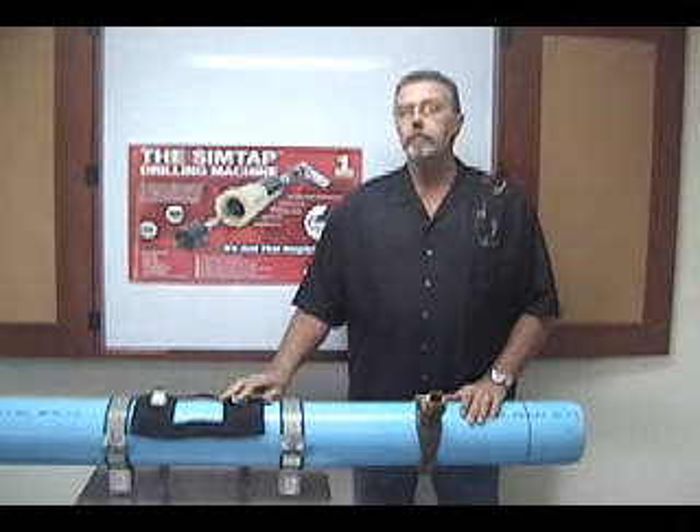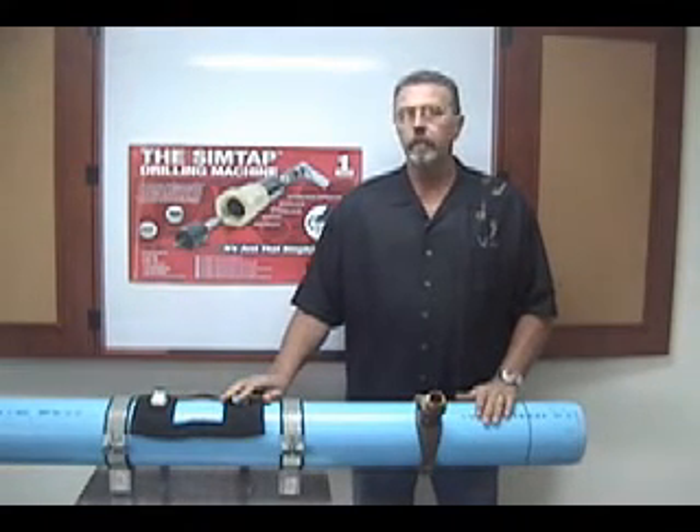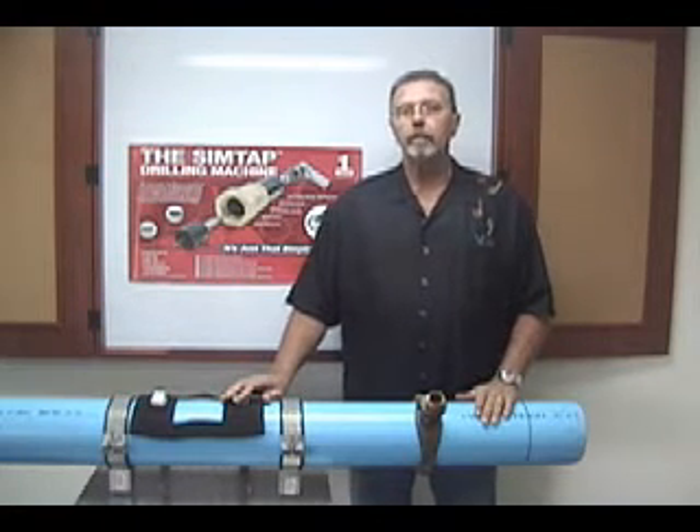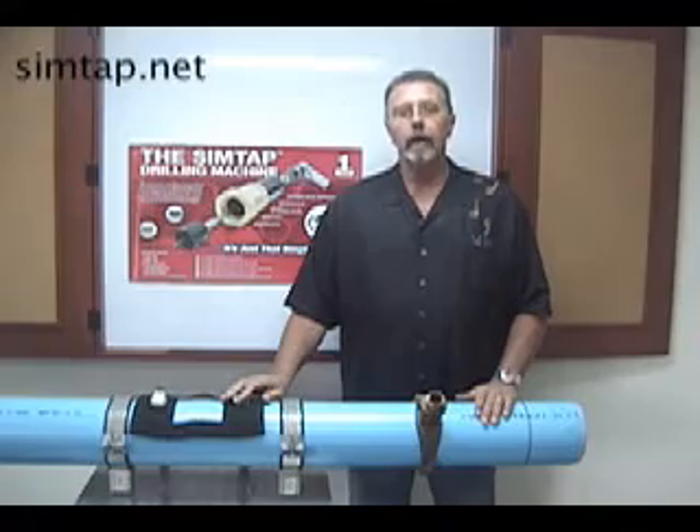If you have any questions, please feel free to call Radon Enterprises at 714-842-5844 or you can visit our website at www.SimTap.net.